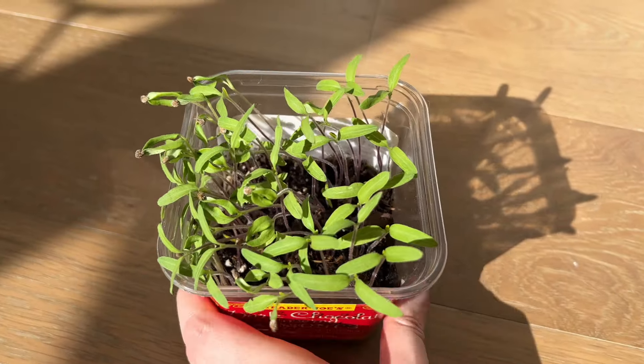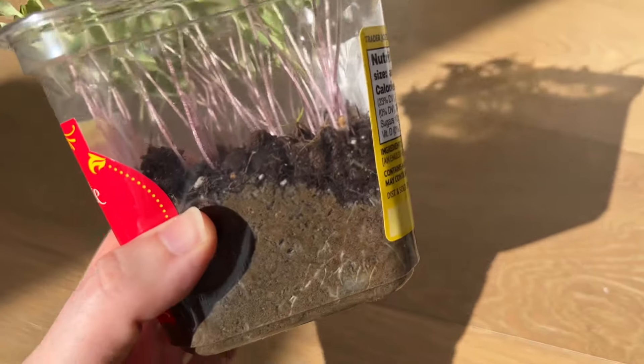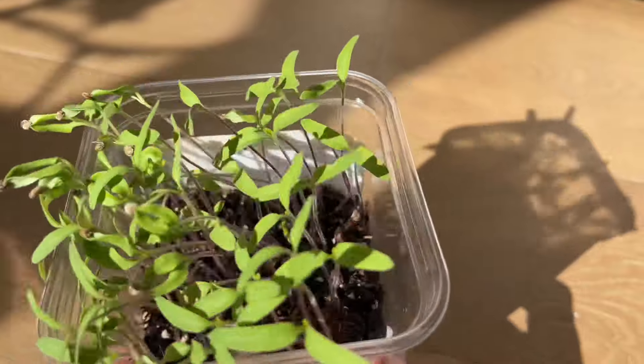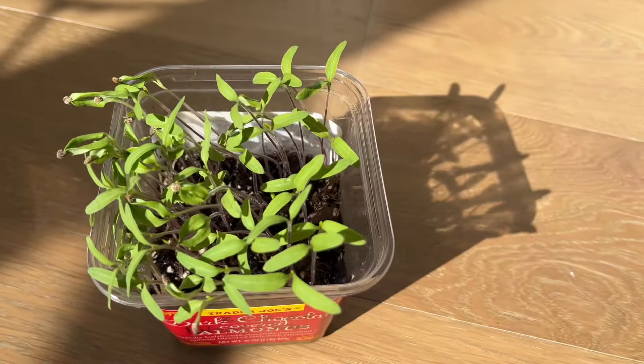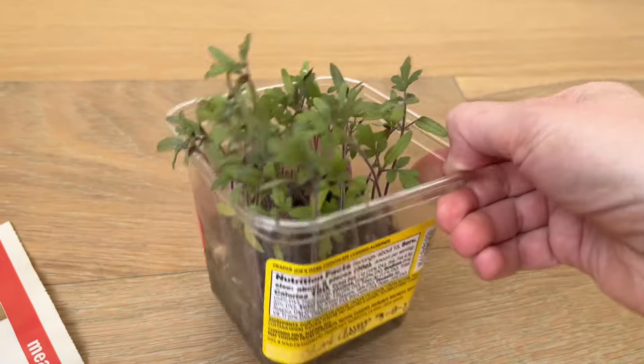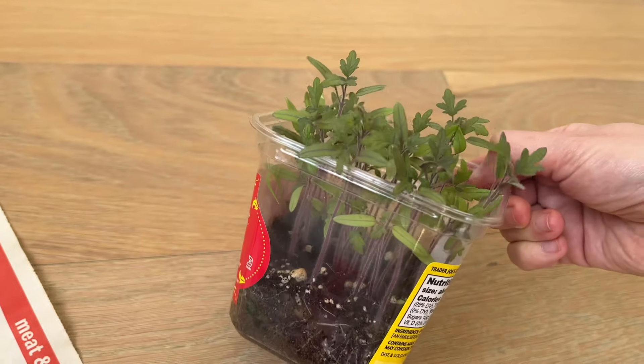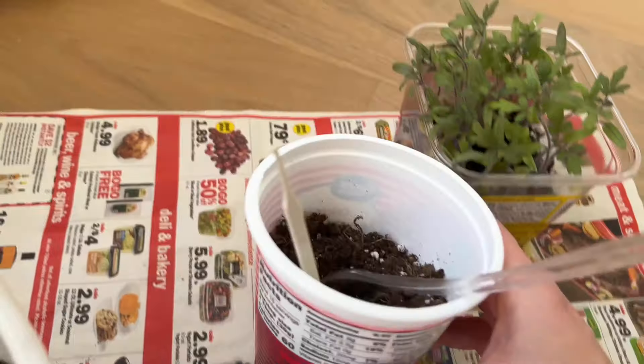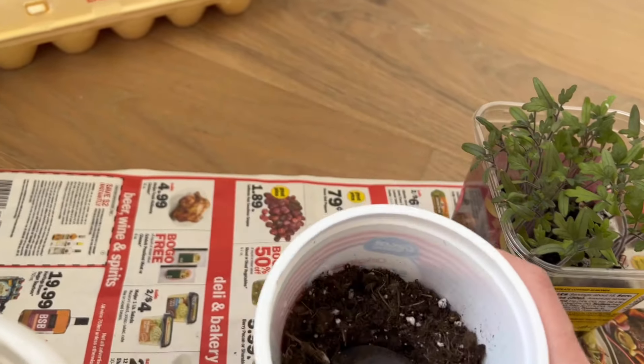Here are tomatoes. I'm going to separate them into larger containers of different sizes like this.